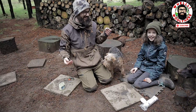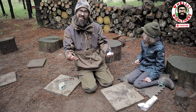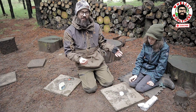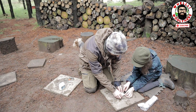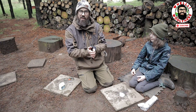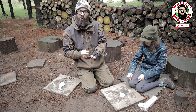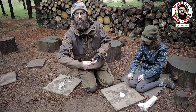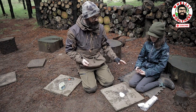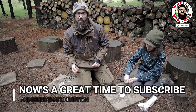From experience, vaseline side down is best - it sticks to the surface. Open it up exactly the same way as before; nothing has changed except we've added Vaseline. We don't have to hold it in place with the ferro rod anymore - we can be a wee bit more adventurous and throw the sparks at it. Lily is going to set this on fire so you can see the difference in burn time.